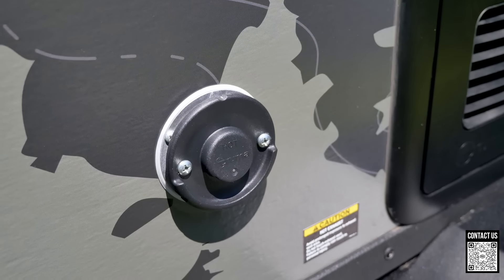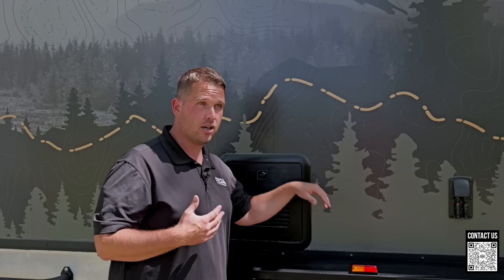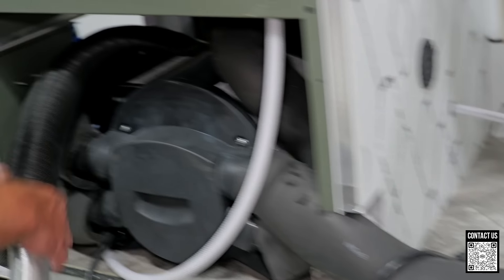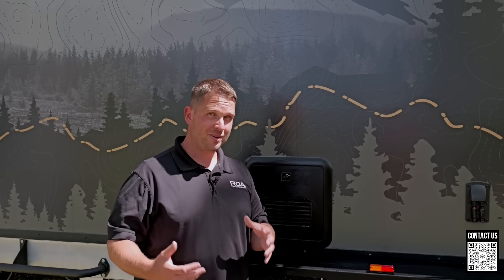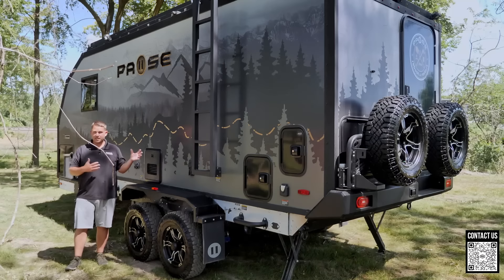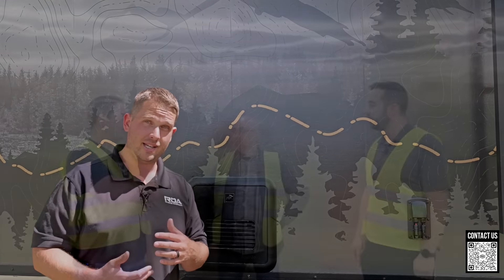Over here is the exhaust port for the Truma and the Truma ducted heater. Something new on all Pauses is they're making them all four-season — ducting heat into the underbelly where the water tanks, black, and gray tanks are, and running heat ducts throughout the trailer. They actually took this unit over to Truma, who has a chamber where they can bring it to 10 below zero to test all the weak points. They've added things to improve cold-weather capability — stay tuned, we have some of that info coming out.